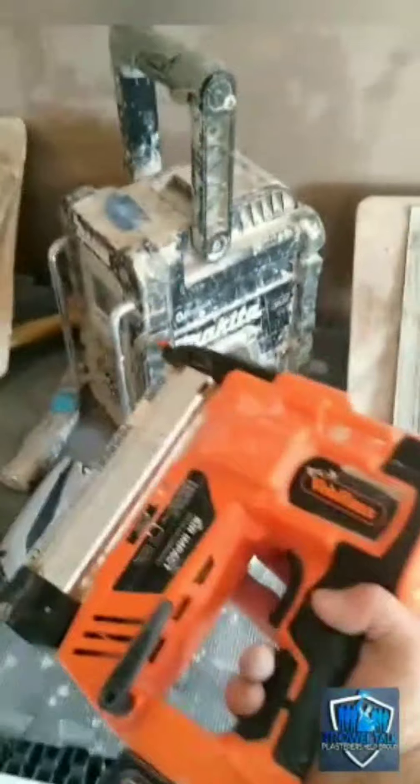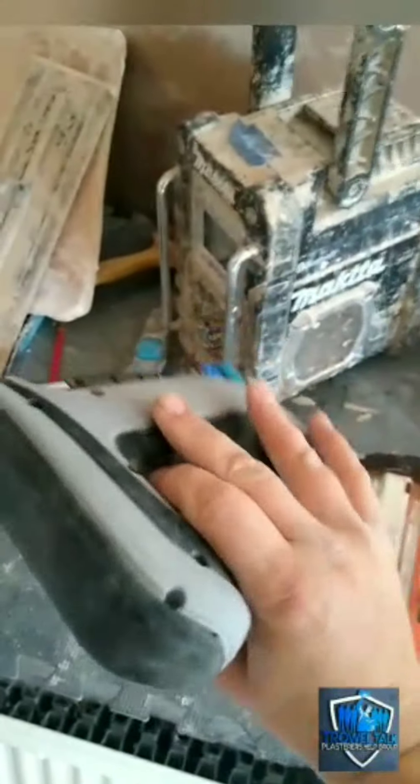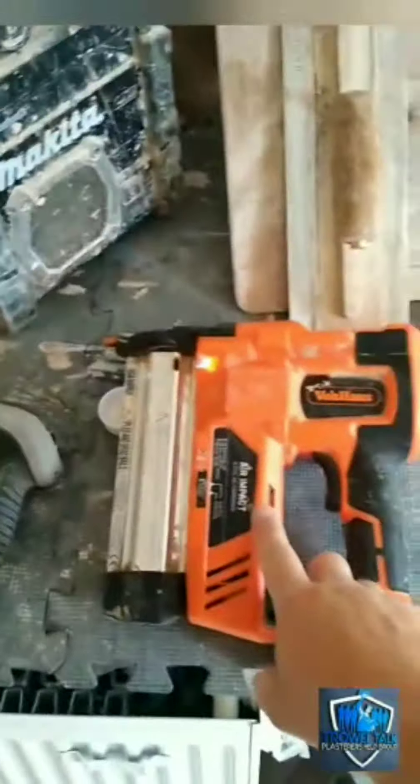Another tool that you've probably seen us use on the YouTube videos for fixing beads is the Von Haus Brad nailer. We bring this one out if we struggle to get a fixing with the Arrow, which nine times out of ten will do the job — unless you've got things like rendered corners, in which case we'll bring out the Brad nailer.